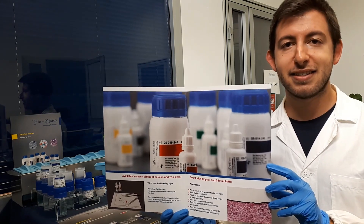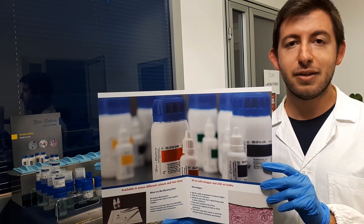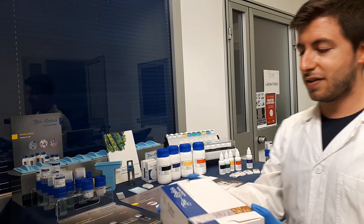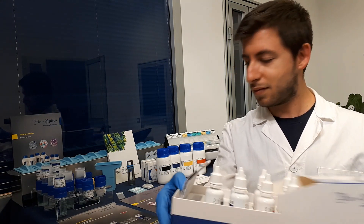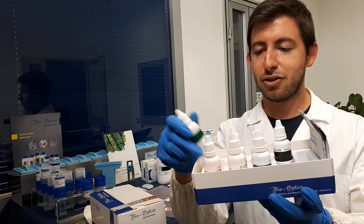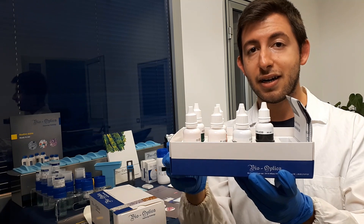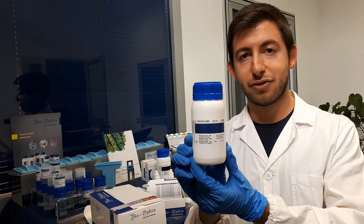Bio-Optica marking dyes come in different sizes, so we have bottles of 30ml and bottles of 240ml. The 30ml bottles come in a kit with 7 colors: green, orange, yellow, red, blue, purple and black. We also have big bottles of 240ml capacity.